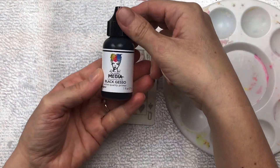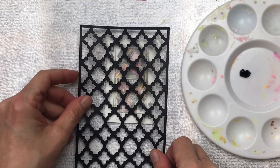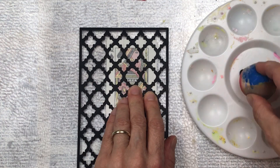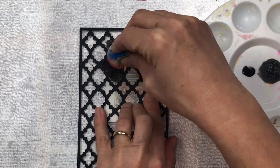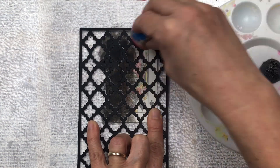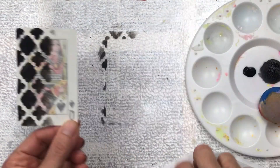I'm going to start with the black element from the prompts and I'm going to use this black gesso. This stencil that I'm using is by Little Birdie Crafts. I'll put a link to their website in the description below, and there's also a discount code available for your purchase. I'm using a sponge to dab the black gesso through the stencil, just on one half of the card.